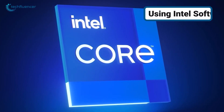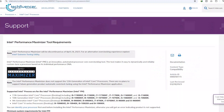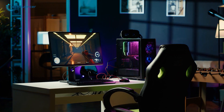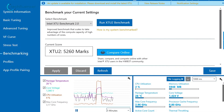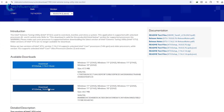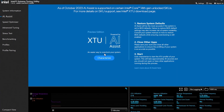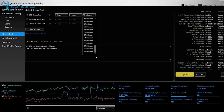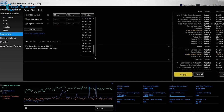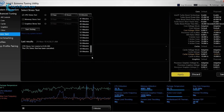Intel provides two primary tools for CPU overclocking: the Intel Extreme Tuning Utility (XTU) and Intel Performance Maximizer. For those who are new to overclocking, Intel XTU is the more user-friendly option, as it automates many of the tasks involved. To use it, first download and install the software. Once installed, close any other applications, leaving only Intel XTU open. Access the AI Assist feature from the left sidebar and select the Characterize option. This will initiate a series of tests that evaluate your CPU's baseline performance and potential for overclocking, typically taking less than a minute.